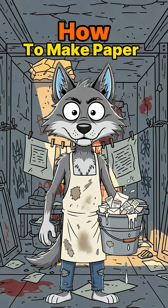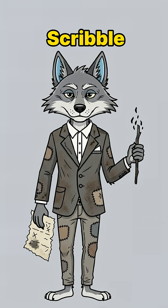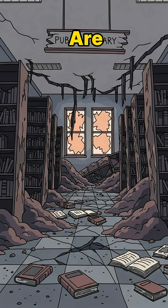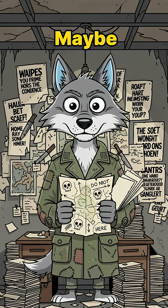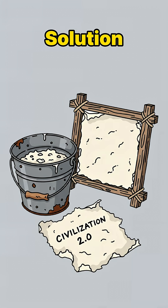How to make paper when the world has ended. Trees are ash, and you still need to scribble your last will. Cities are silent, libraries are burned, and the only books left are soggy romance novels nobody wants. You need maps, notes, maybe a manifesto for the two people still alive. But surprise — no paper. Solution? DIY Apocalypse Paper.